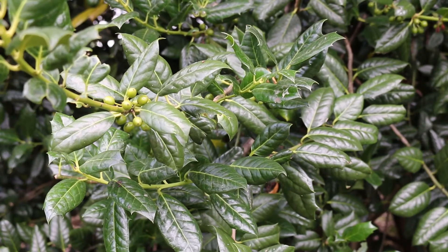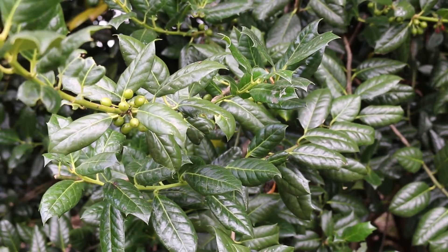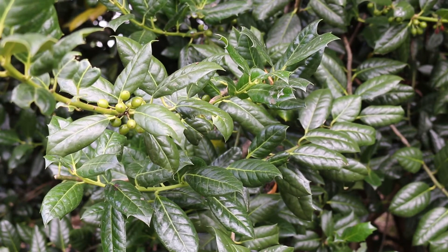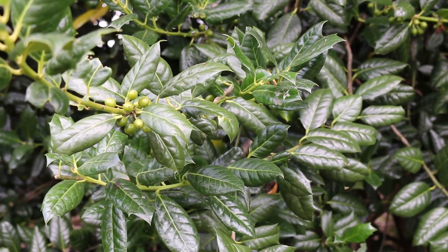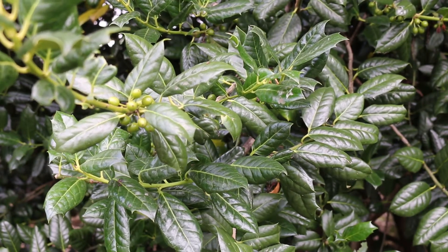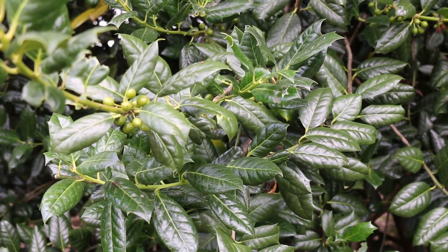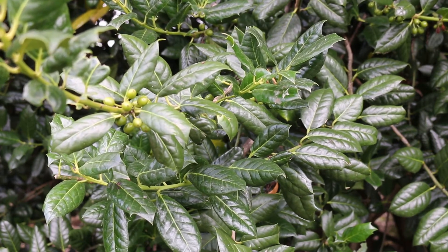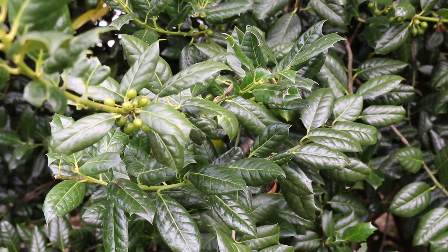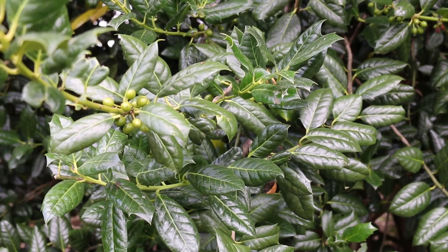Ilex X Nellie R. Stevens — the Nellie R. Stevens holly. All hollies are in the family Aquifoliaceae. This plant is evergreen. The leaves are alternately arranged and simple. The leaves are dark green above, lighter beneath. They have prominent veins, and can be either entire leaves or have two to three or even more spines on them.